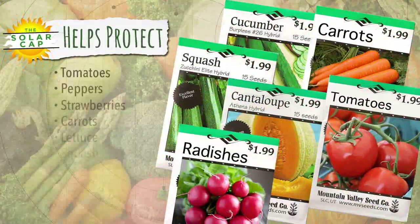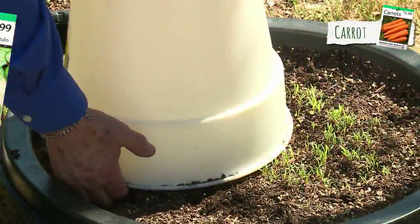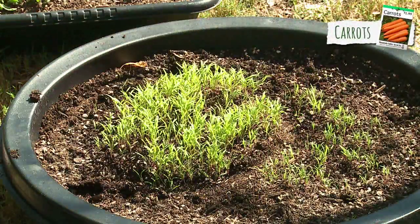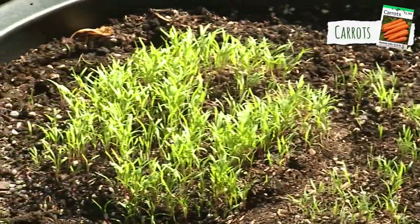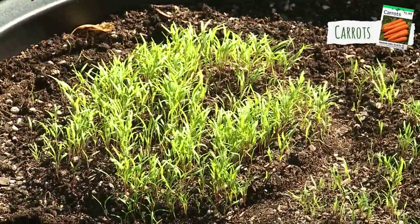You'll see this with everything you plant. Here are carrots started from seeds. More than half of those exposed to the elements haven't even sprouted, while those protected by the SolarCap hardly have enough room to grow.